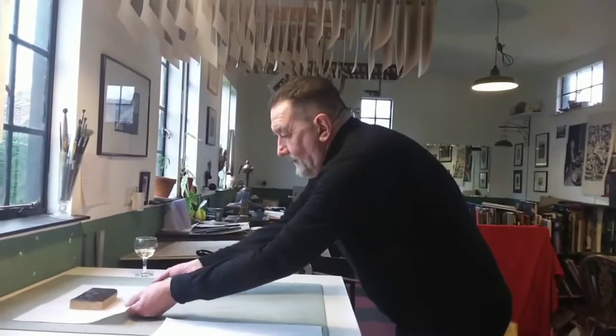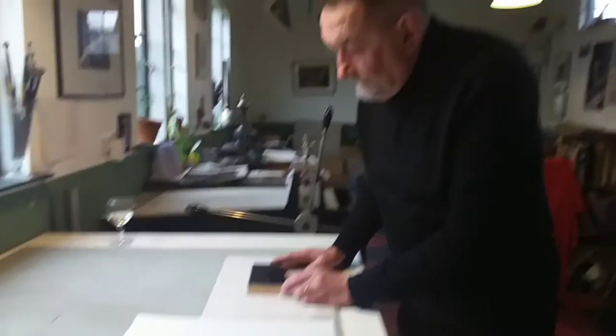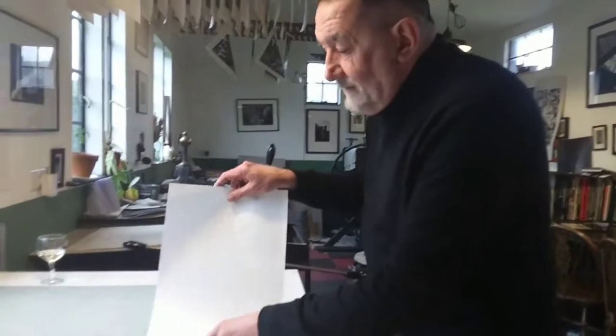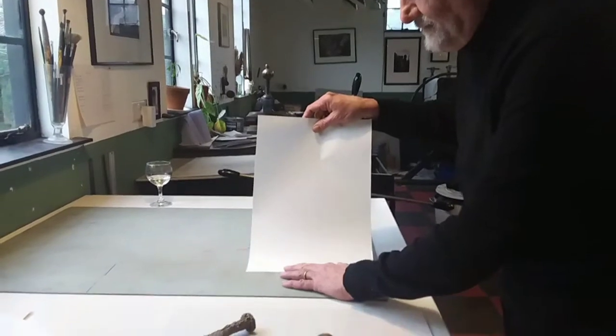I'm going to go straight into the print without any editing. I've got a bed sheet here made with chip paper or newsprint. I've registered my block, inked it up, and it's good to go. I just need to get the piece of paper into position on top.